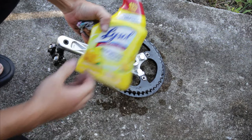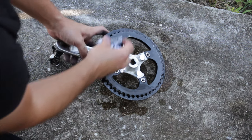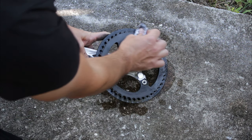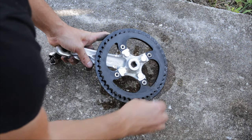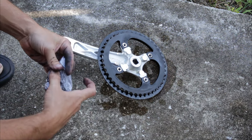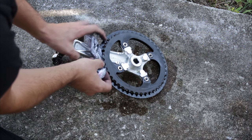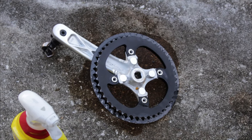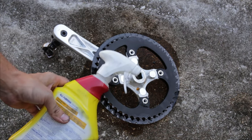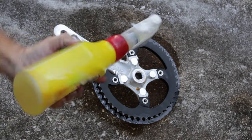Lysol all-purpose cleaner — it seems to work okay. As you can see I'm not in a normal garage; we're kind of in between houses at the moment. That's also why I don't have any rags, and I'm also worried I may not have any grease either — I mean I have some, just not here at this house. Okay, the crank looks a lot better. My multi-purpose tool on the other hand does not — I'm gonna have to clean that up before bringing it in the house.